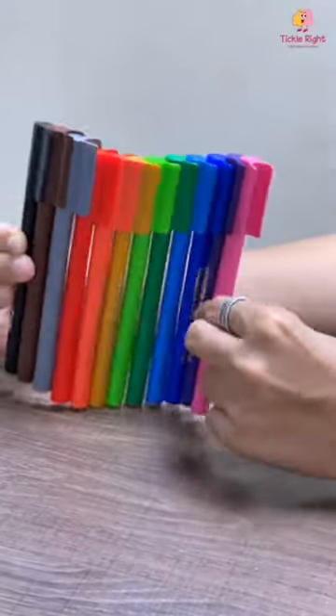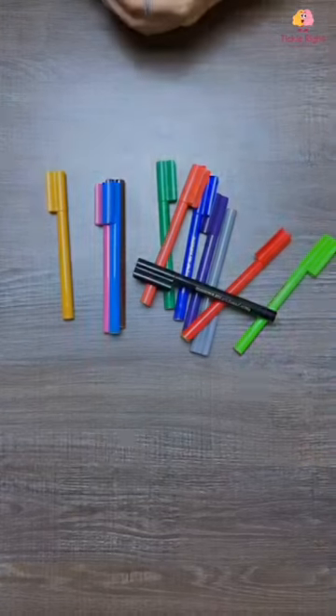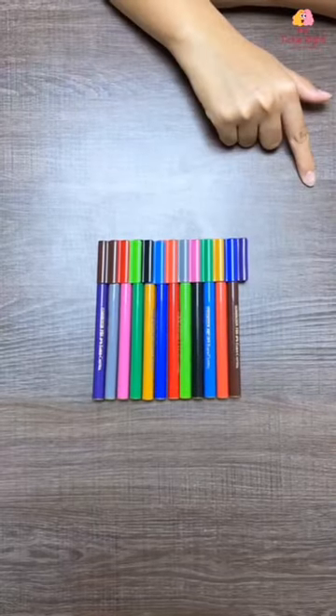Hello parents! Here is a super engaging activity for your little one and all you need is sketch pens. Start by removing the lids of the sketch pens and mismatching all of them. Once you are done, give these sketch pens to your baby.